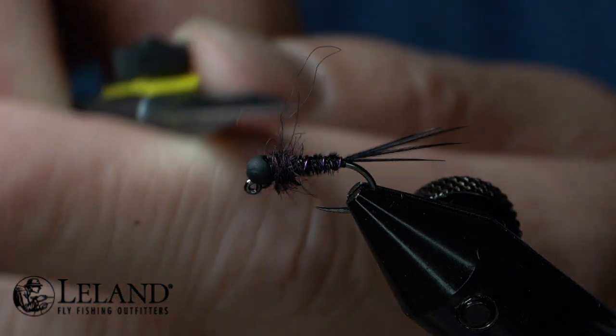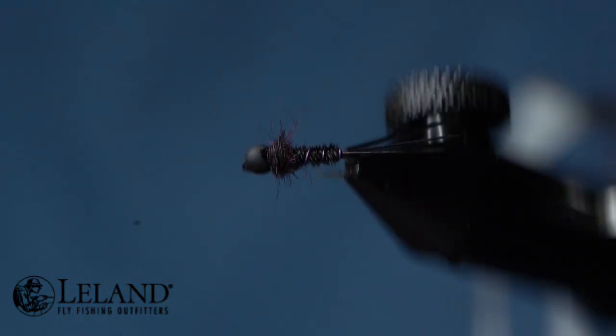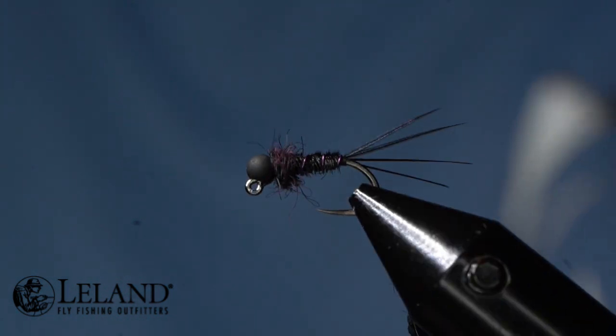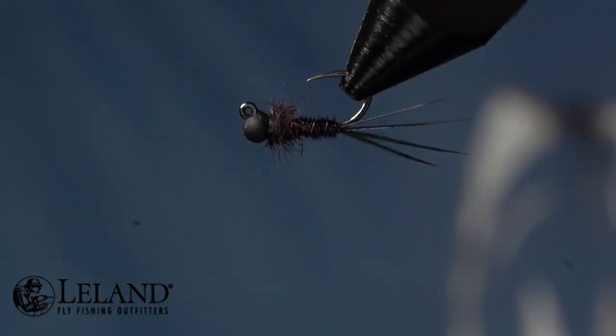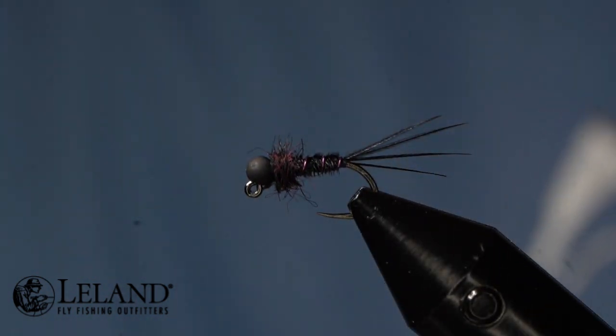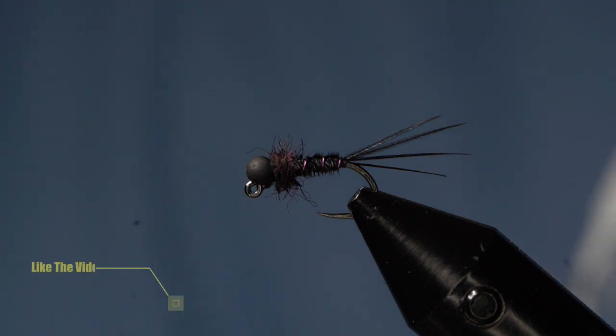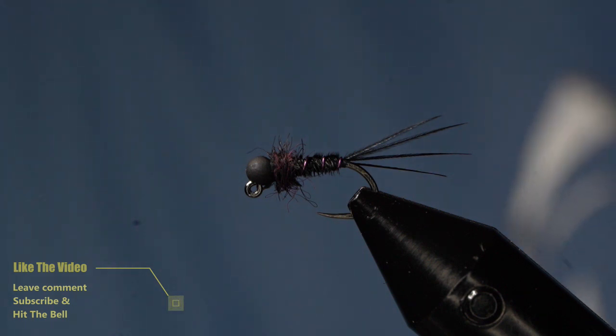Our black Frenchie. I'm going to trim that up just a little bit so I don't have some of these real long fibers. Now we've got this black Frenchie with good contrasting colors — it's going to fish really well in deep water. You can see why the pheasant tails on this work really well — nice splayed tail there. With that, I want to thank you and invite you to like the video, leave us a comment, hit the subscribe button and bell, and we look forward to seeing you again next week. Have a wonderful night.